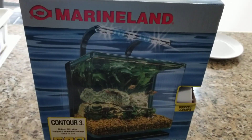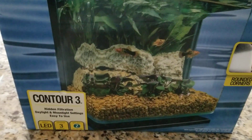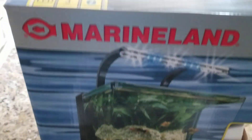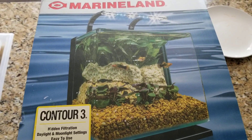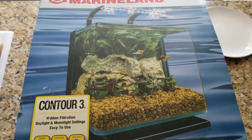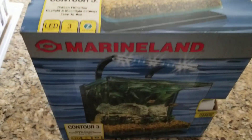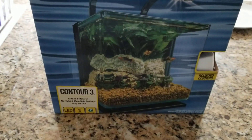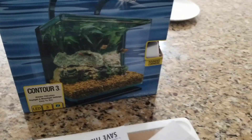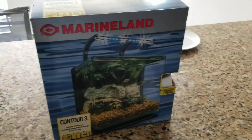Hi everyone, this is the Marineland Contour 3, 3-gallon tank. I bought it from Walmart and I think I got a good deal — it was $42 for a brand new Marineland Contour 3-gallon tank. The tank came in a big box and they shipped it to my home.